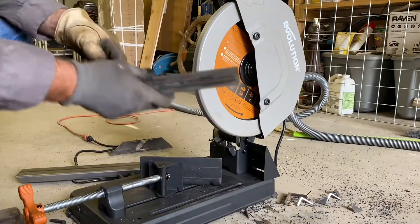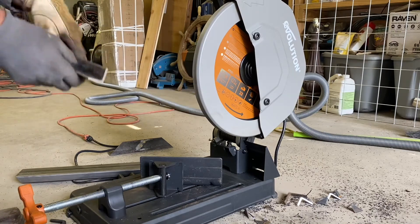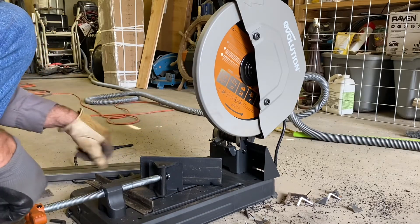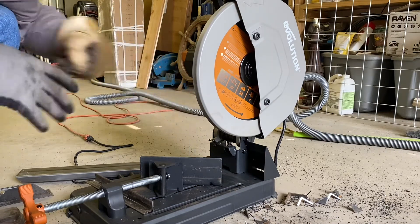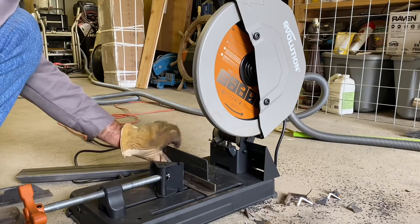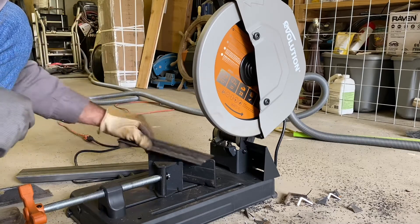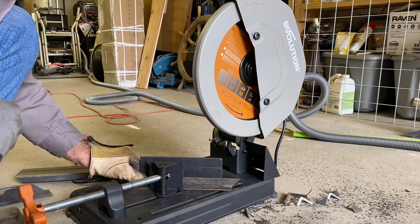The very first problem that I figured out I was going to have — and I've got a simple solution — is that this angle adjustment will only allow you to cut at this one angle. If I need to cut 45s that are opposite one another, it won't do it.